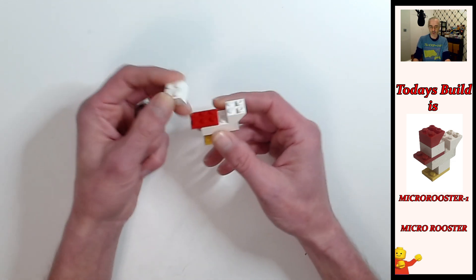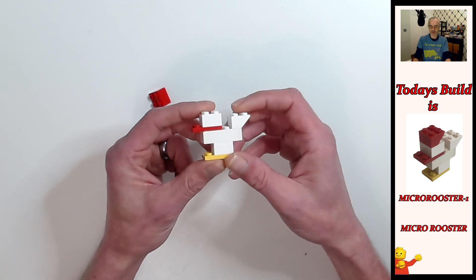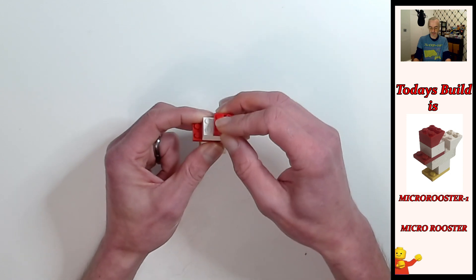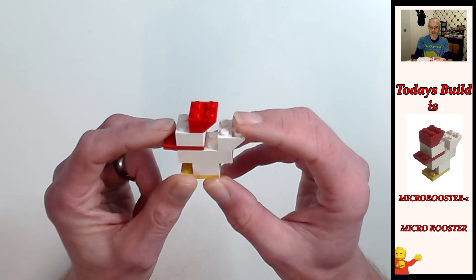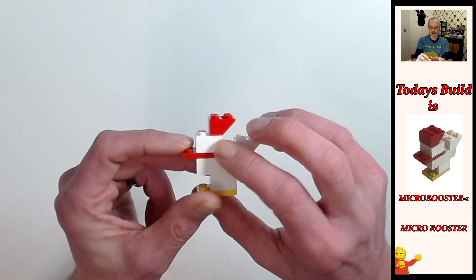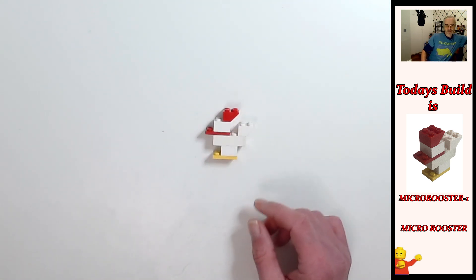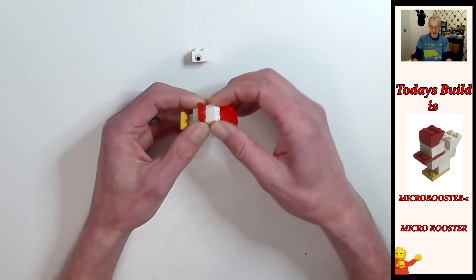Then we're going to put one two by two white brick on top — you can see the shape coming now. And we're just going to put his rooster cap on, which is the two by two inverted red, going on these two studs here like that. And there you have it, the Micro Rooster! It probably would have worked better if there was a brick with the eye print in there — that would be kind of cool. Maybe we could find one of those and see what that looks like. I have one here, let's just go change that brick over.